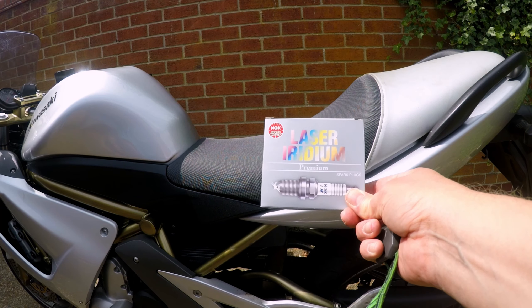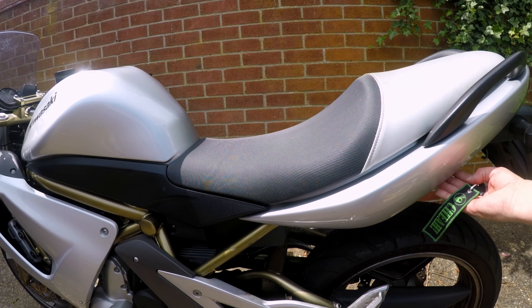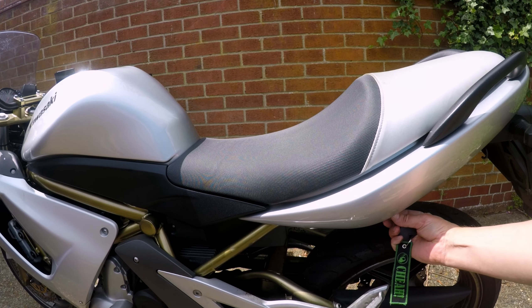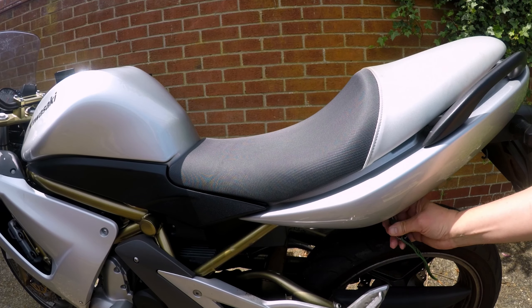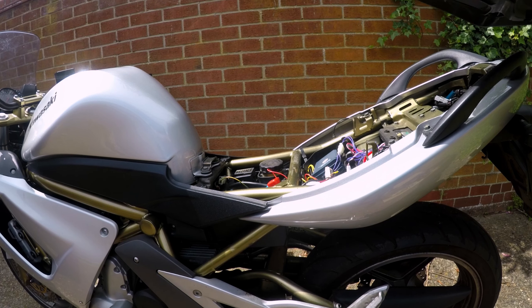These are the spark plugs I'm going to install. First of all, we need to remove the seat. The lock is on the left-hand side looking towards the front of the bike. Pop the key in, turn it slightly — it only turns a little bit. Then lift the seat up from the rear, pull it back and away from the bike, and it's off.